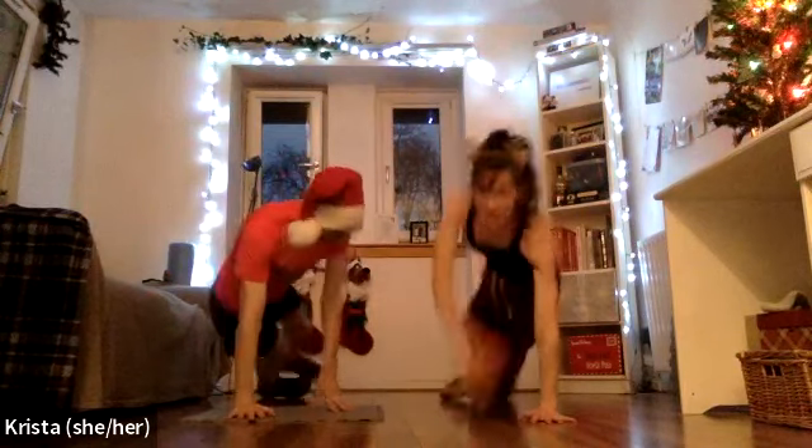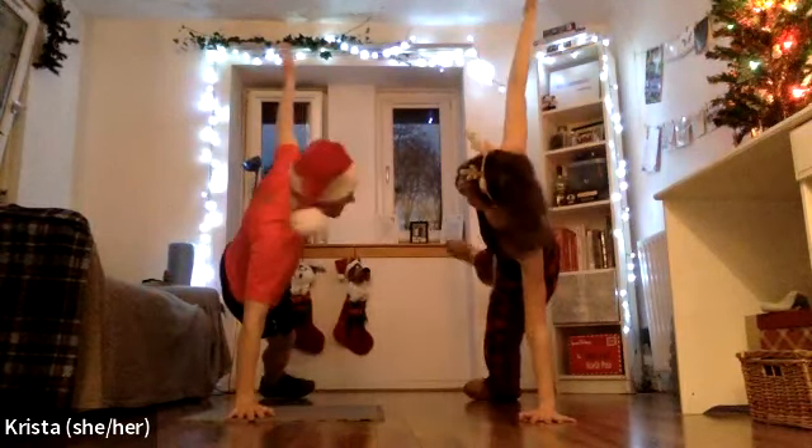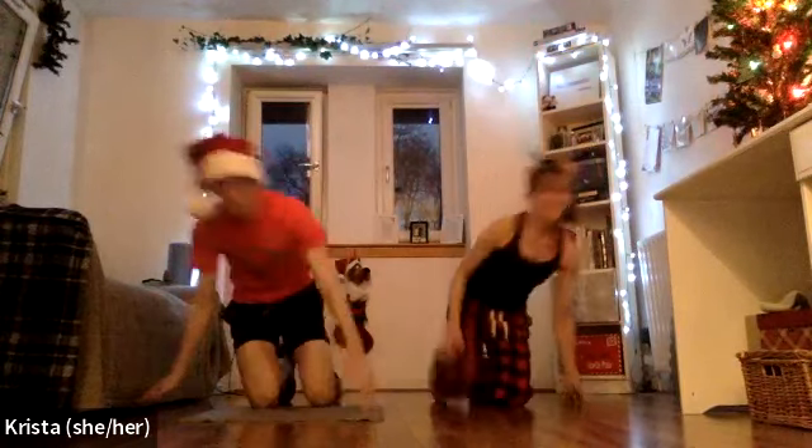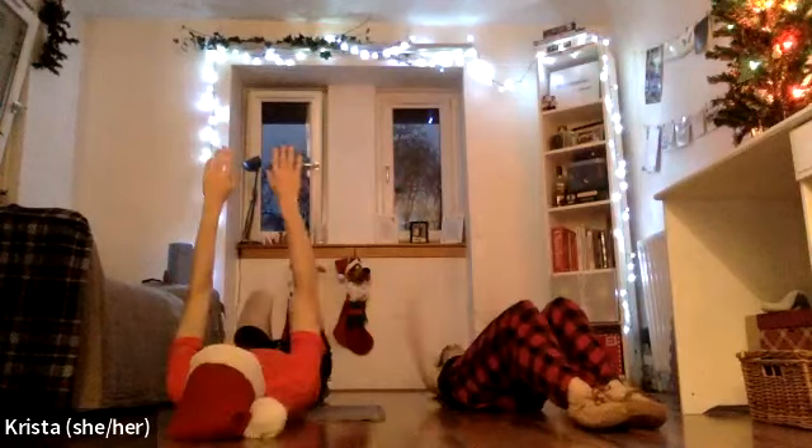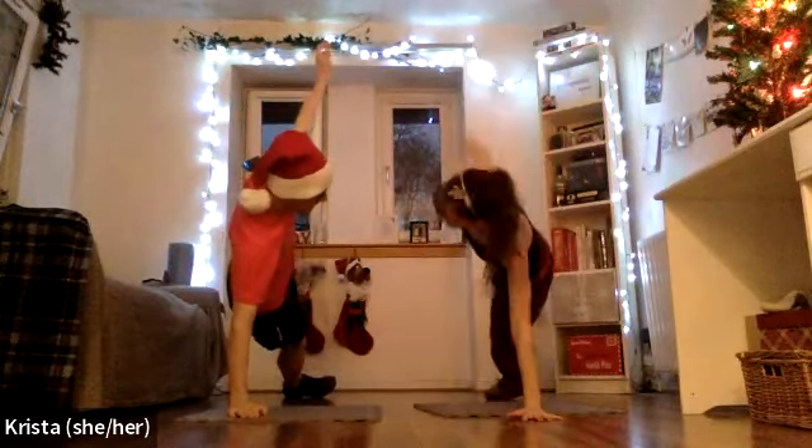On the first day of fitness, we gave to you the shining Christmas star. Second day: two tree toppers. I definitely need a mat — my tailbone is digging into the floor. On the third day: three Christmas curtsies.